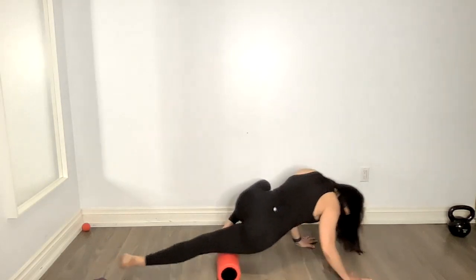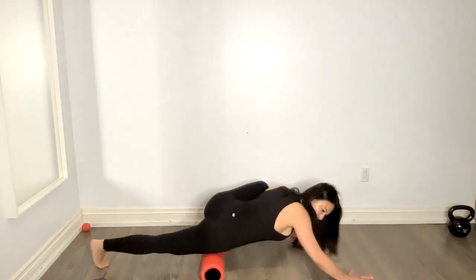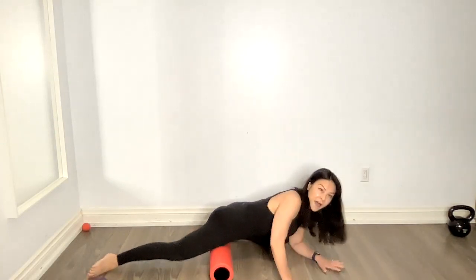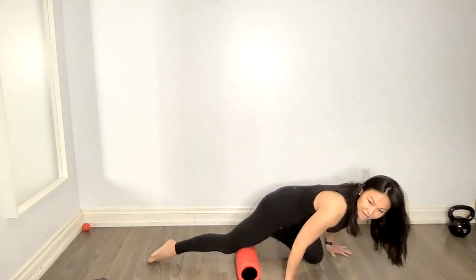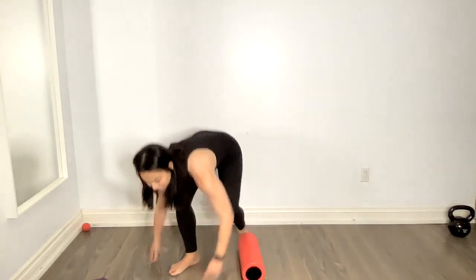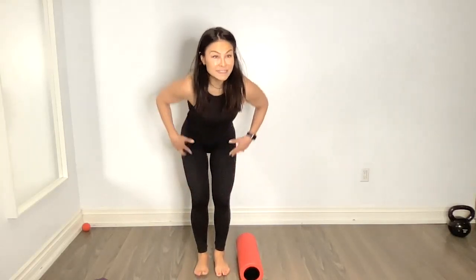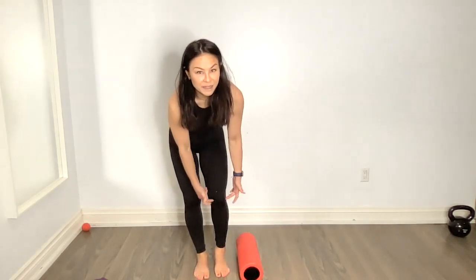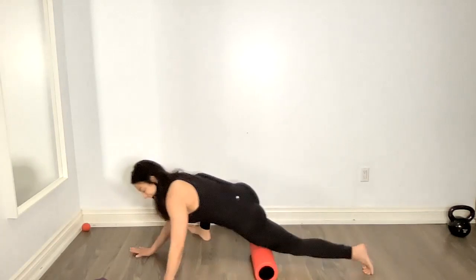Then from the top of the quad you can go farther up toward the hip. You can also roll into your tummy to get into the inner thigh — same kind of rolling motion. One of the things that causes knee pain if you're a Peloton rider is that your quads get really tight. All that cycling tightens the quads, and if you don't release that — along with the hip flexors — the tight quad pulls up on the knee, causing knee pain. So rolling the quad is a really important one.